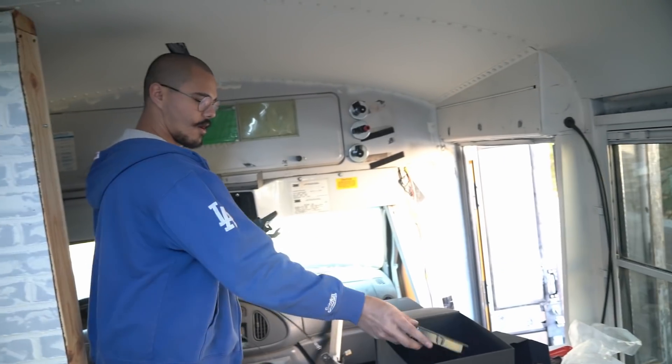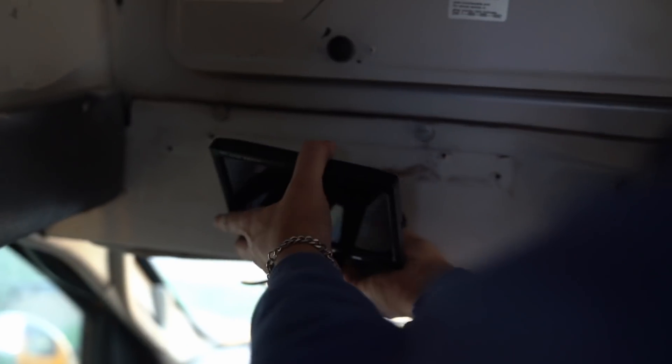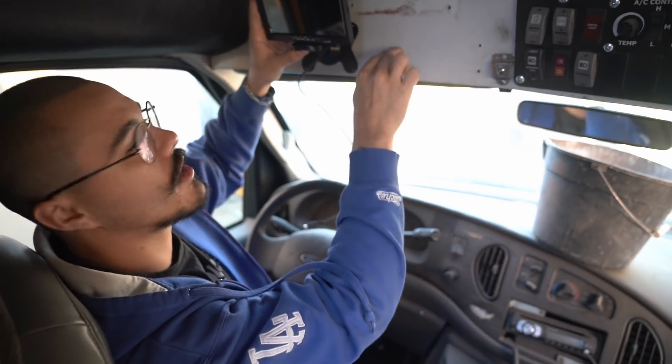I'm going to probably mount the backup camera right here so you can just kind of look up. Maybe I'll put it on the dash — where would you look naturally? I feel like I'd look up here because this is where the rearview mirror was. That seems like the best spot.